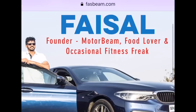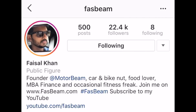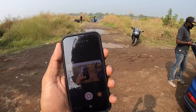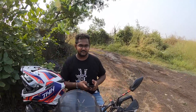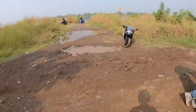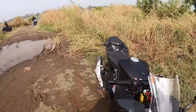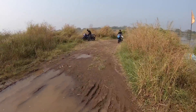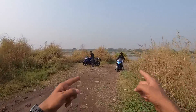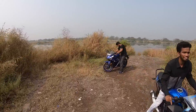Hi friends, log on to my website fastbeam.com and talk to me on the forums. Also don't forget to follow me on Instagram. Hi guys and welcome to another vlog. We are shooting the Ninja 300 versus the Yamaha R3 — this vlog is all about the Yamaha R3.